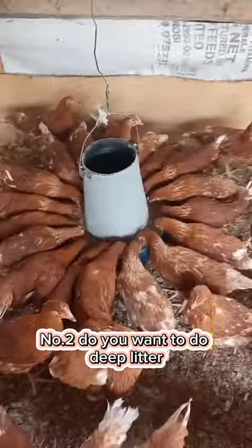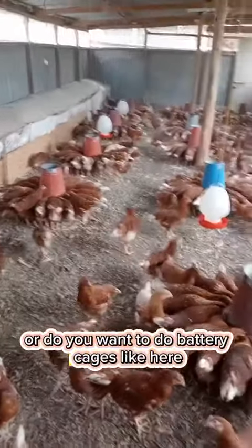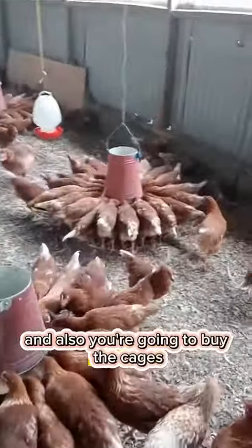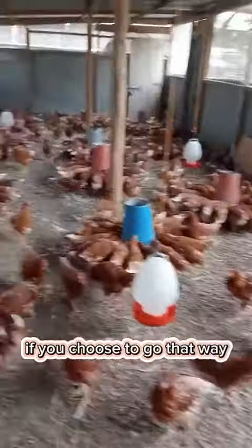Number two, do you want to do deep litter or do you want to do battery cages? Here you are going to consider the size of the structure that you want to put up, and also you are going to buy the cages if you choose to go that way.